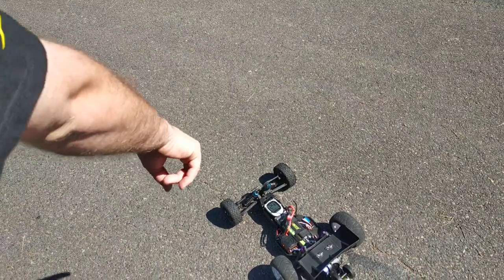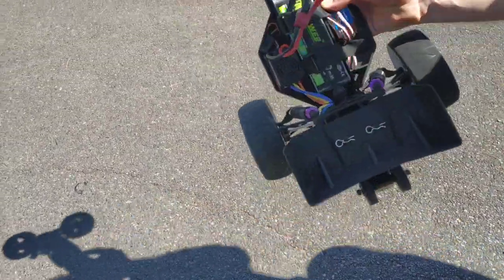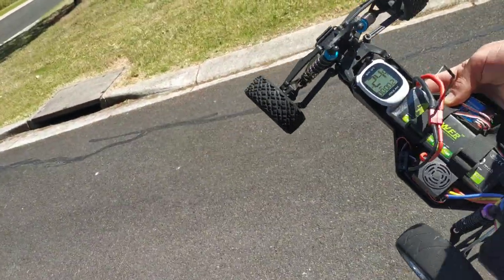I've got the GPS there. It's just saying 24.2 miles an hour — just tested to make sure it works.